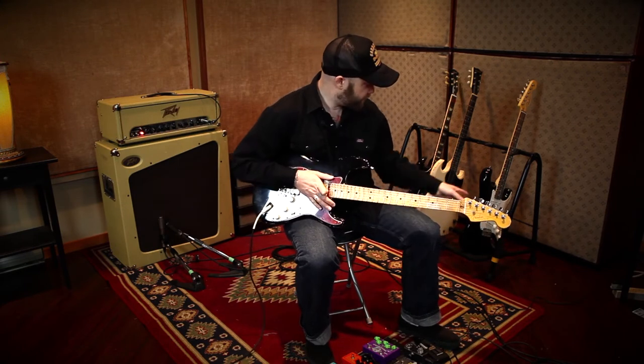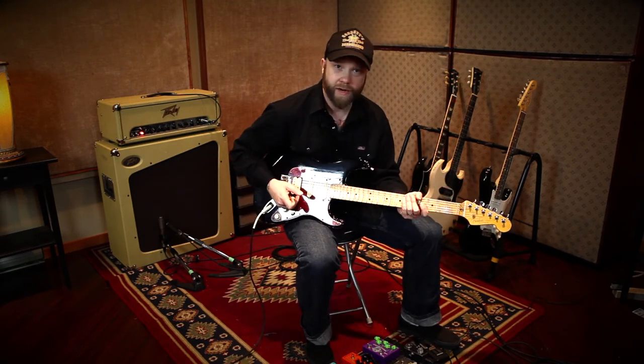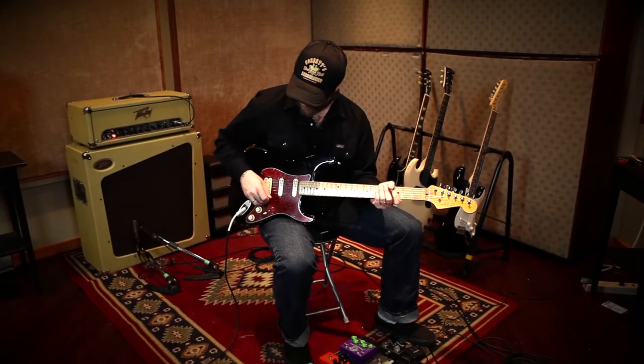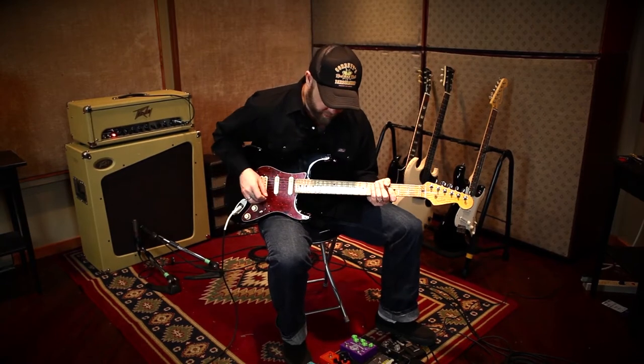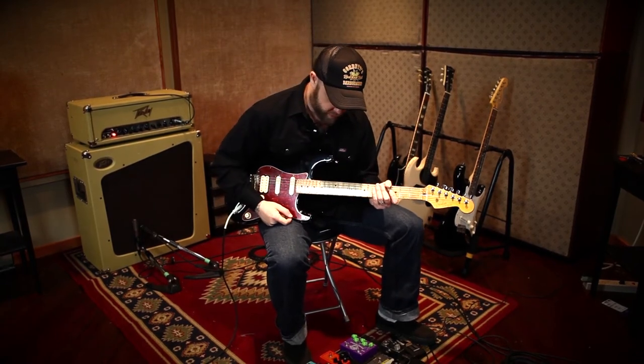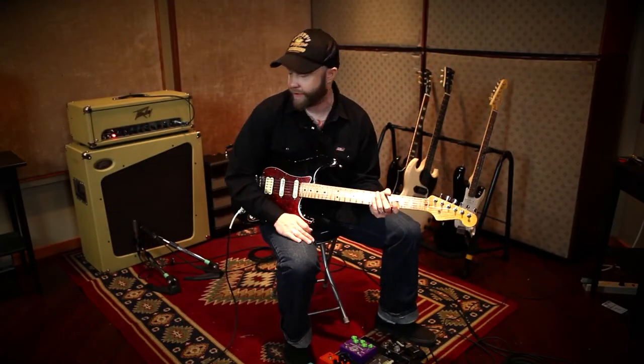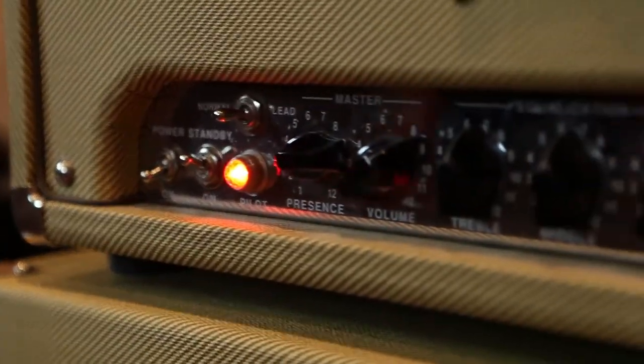Then we're going to switch over to this Strat over here, which is an off-the-rack Fender guitar. Obviously, it has the rosewood neck, and this one has a maple neck, so there's going to be a bit of tone difference. It's not completely perfect, but hopefully it'll give you a good idea. We've got a little bit of a grind on this setting — a BB preamp pedal into my PV Classic 50. So we're going to start off with a little bit of clean tone.